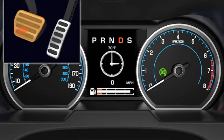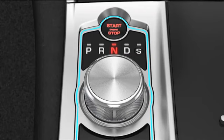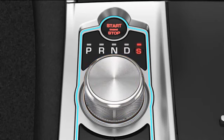Release the brake pedal and select a drive gear to restart the engine. If neutral is selected while stationary, the system will not restart the engine until drive or sport is selected and the brake pedal is released.